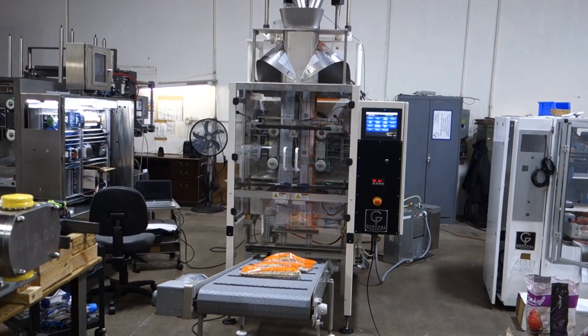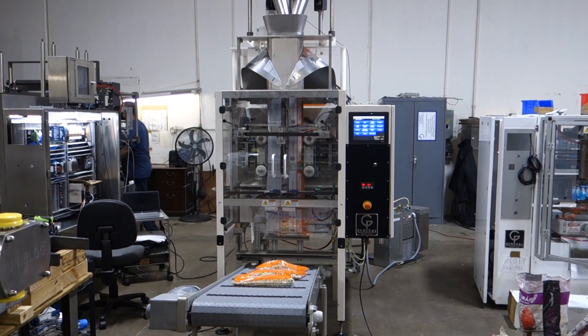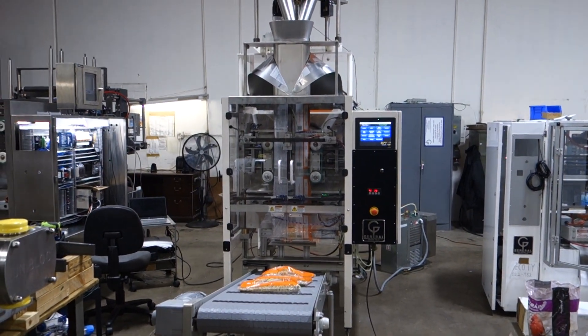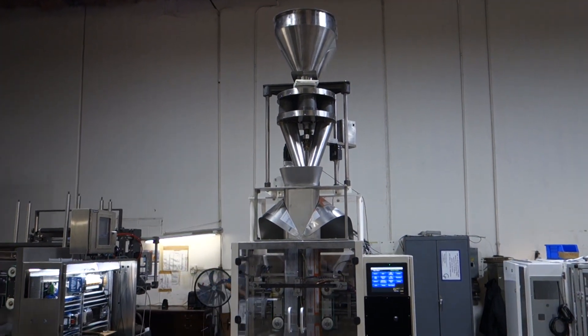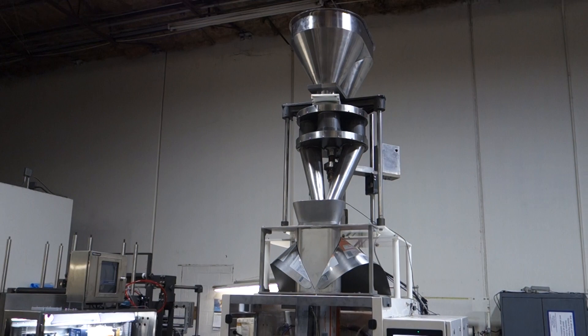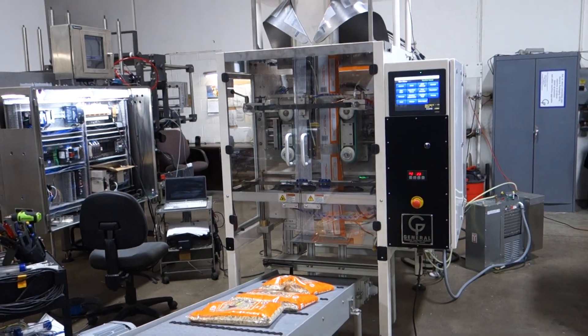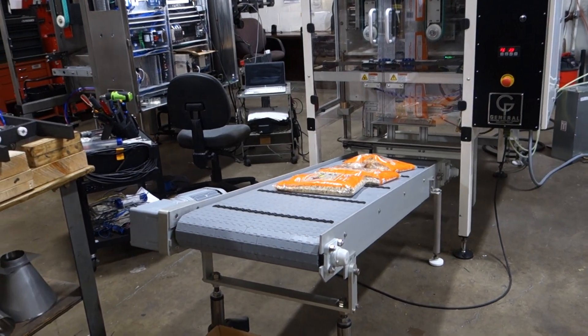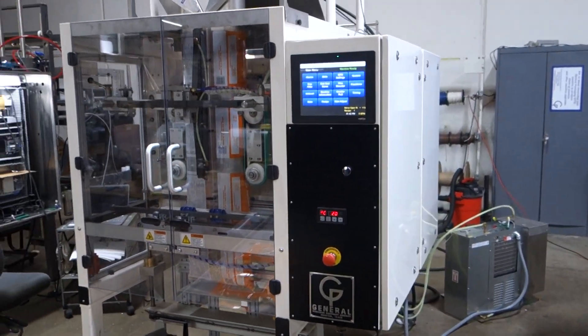This is a Trufa Seed Company machine, model 643VP. It's got a volumetric cup filler with double dump features, plus a dual pant leg so you can fill two shots at once. It is a belt drive with a takeaway conveyor. This is the machine that was exhibited at the Pack Expo.